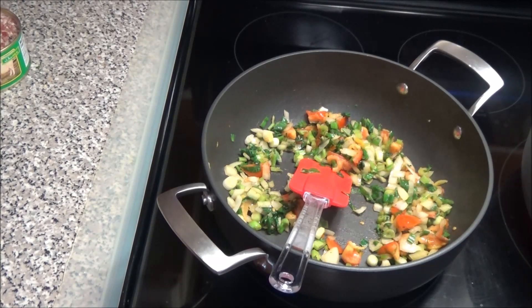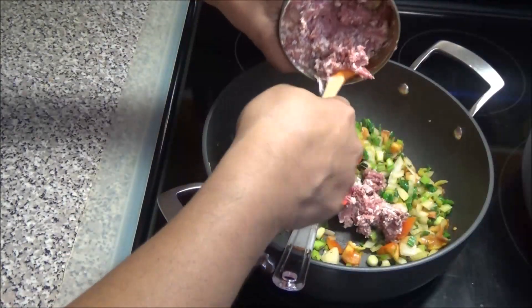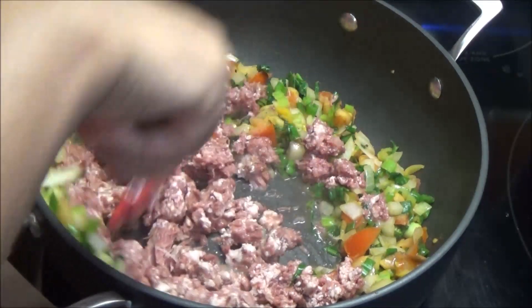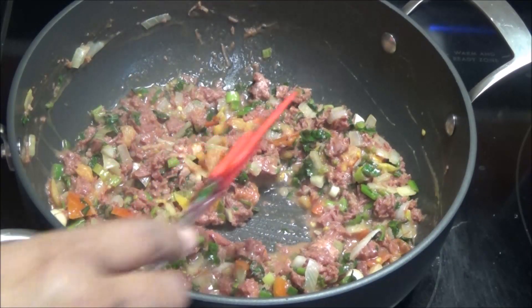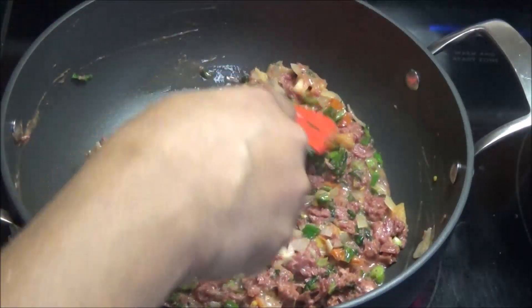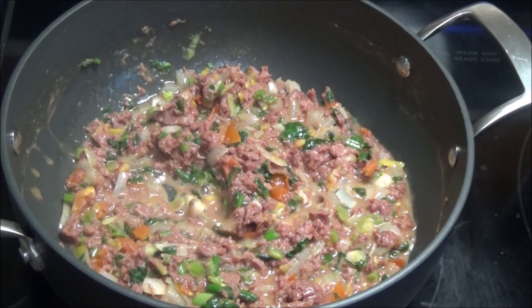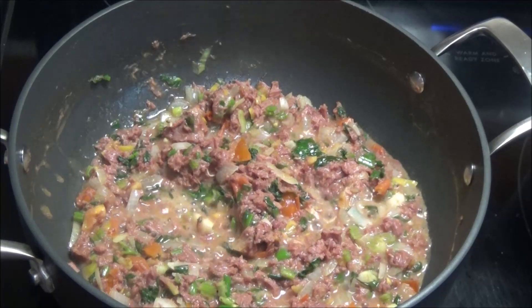Now add in that tin of corned mutton. Mix everything together and try to break up the corned mutton as you're mixing it, because you don't want it to be lumpy. If you want to add a grated carrot or some shredded cabbage, you can do that too — it's totally optional, whatever vegetable you want to put in. Just let this fry up for about five minutes, because it doesn't take very long to cook. Once the liquid dries up, it's ready.